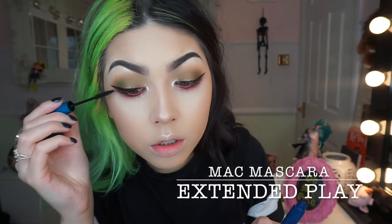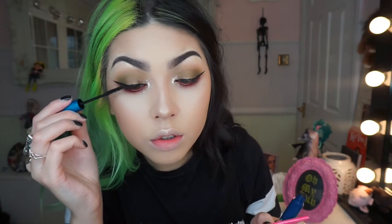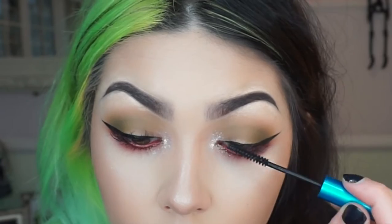Then I'm just going to build up my lashes top and bottom with my favourite mascara. Obviously you can add lashes at some point during this look — I think it would look really nice with big bold lashes, but I've got an LVL lash lift at the moment so getting them on is a bit tricky.